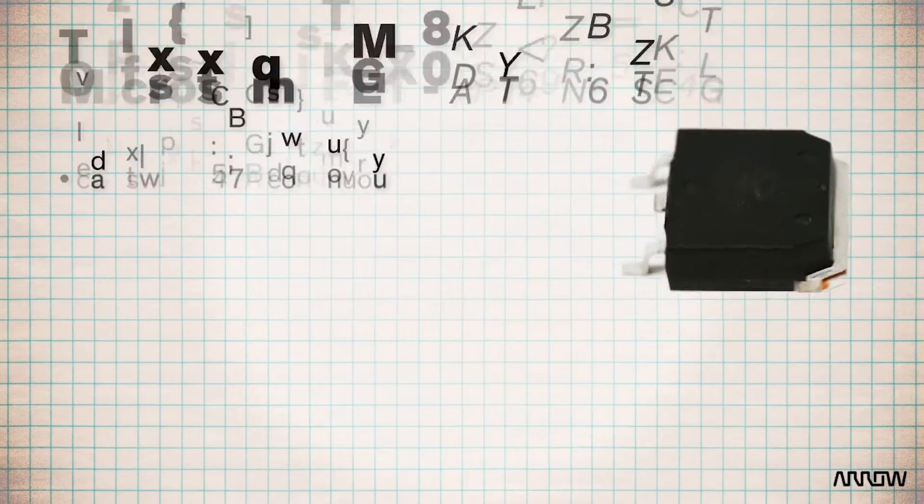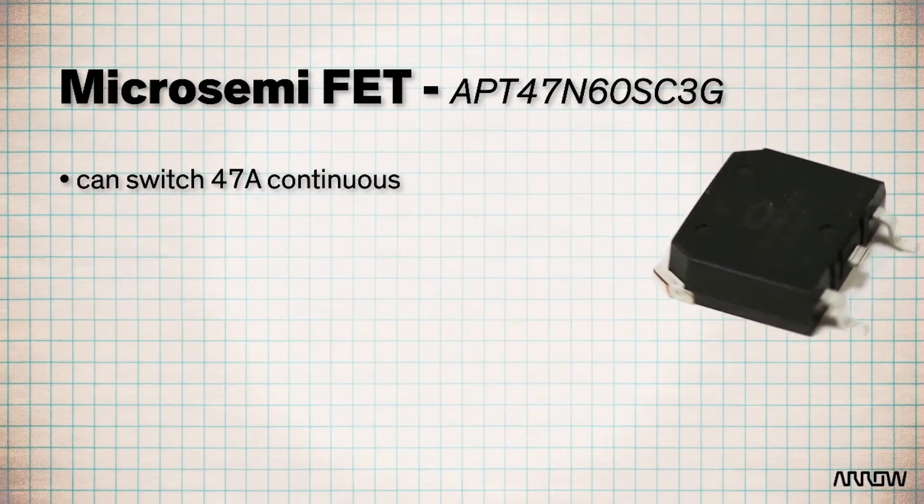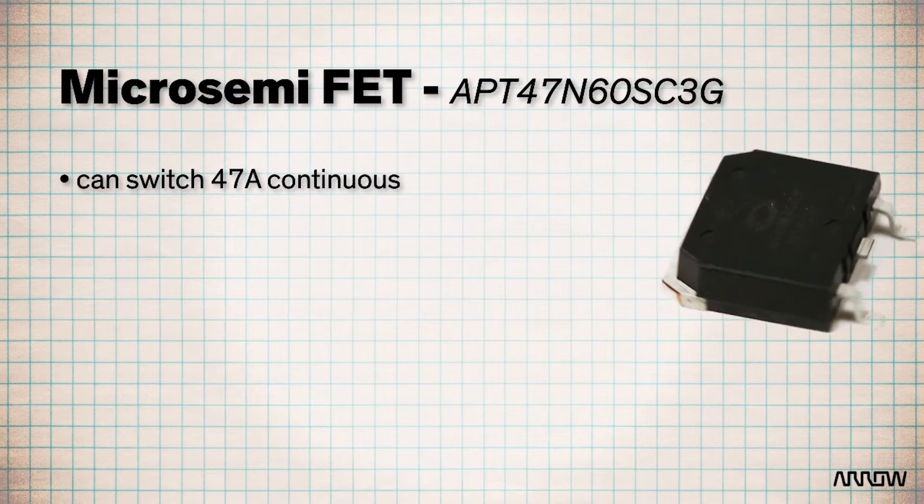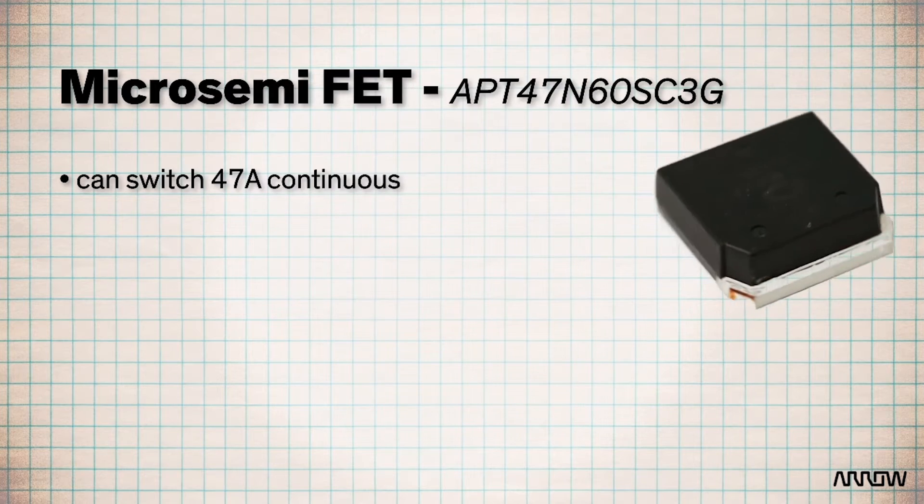But if I were to say I've got a device here that can switch 47 amps continuous, you'd be waiting for me to pull out some fist-sized relay. So it's really all a matter of perspective, because that's what this can do.